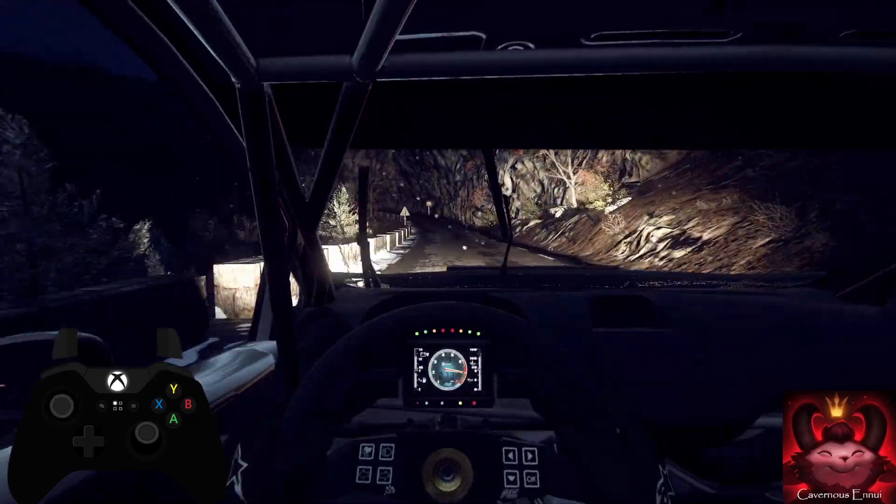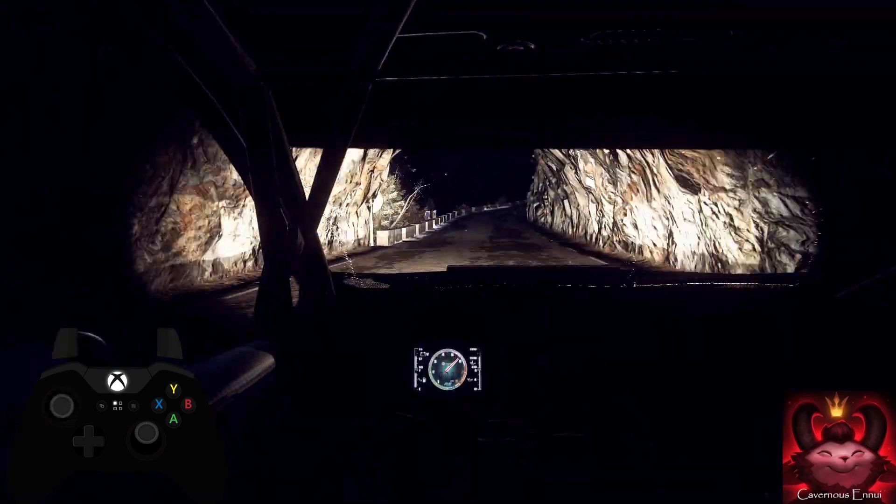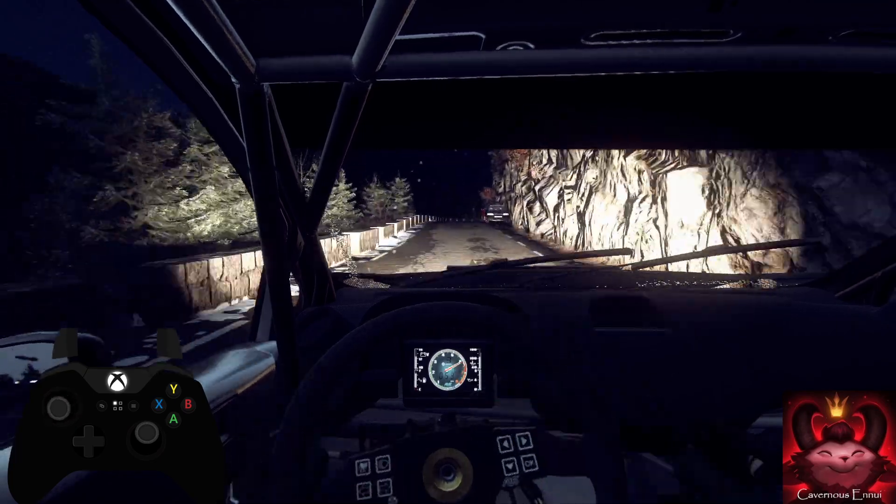5 left long, tightens through tunnel. 50, 3 right long, opens. 50 of a crest, 4 right, into 4 right, into 4 left extra long.